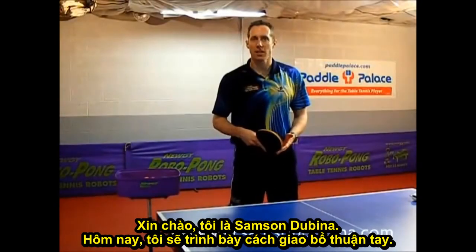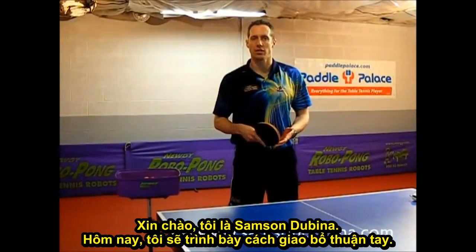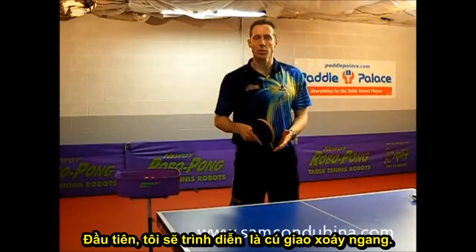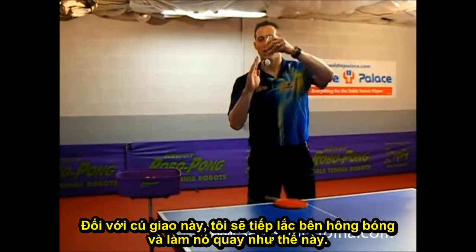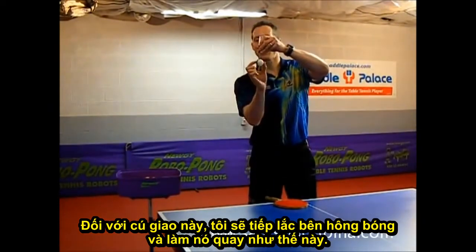Hi, I'm Sam Sandvina. Today I'm going to be demonstrating the Forehand Tomahawk serve. The first one I'm going to demonstrate is the side spin serve. On this first serve, I'll be brushing on the side of the ball, making it rotate like this.